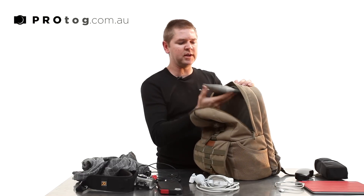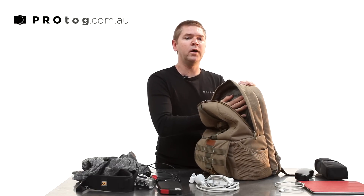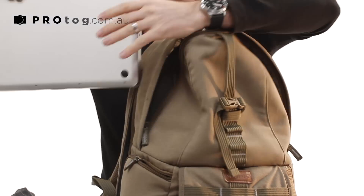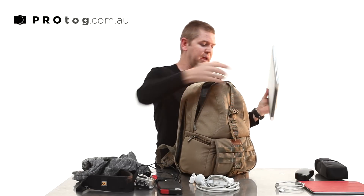I usually put my keys in here just because I don't need them while I'm away, but I need to be able to find them when I get off the plane. In the side pocket here, I've got a 15 inch MacBook Pro. You can fit up to a 15 — you won't fit the 17 in this bag.